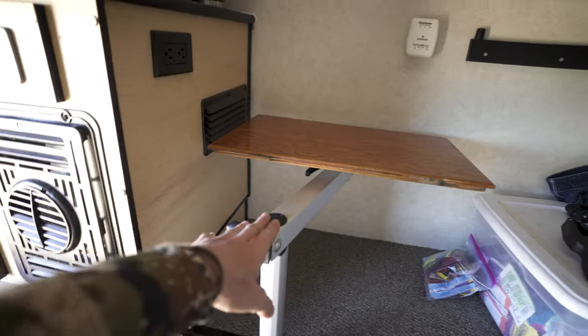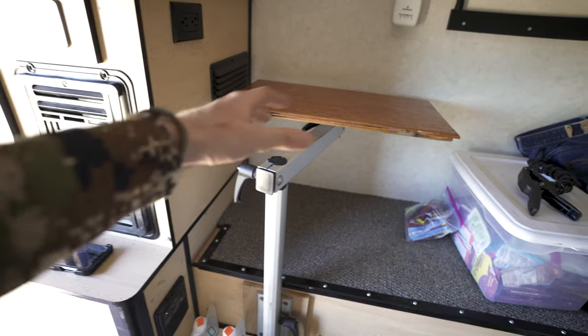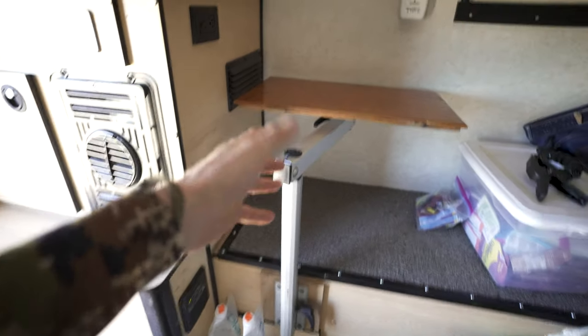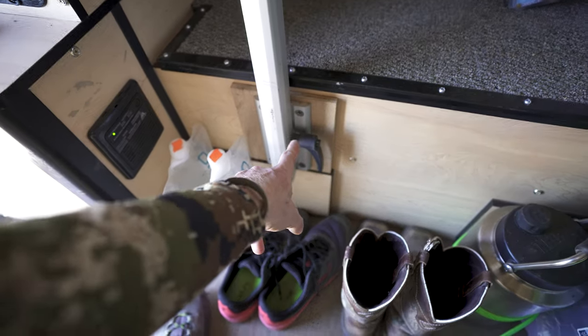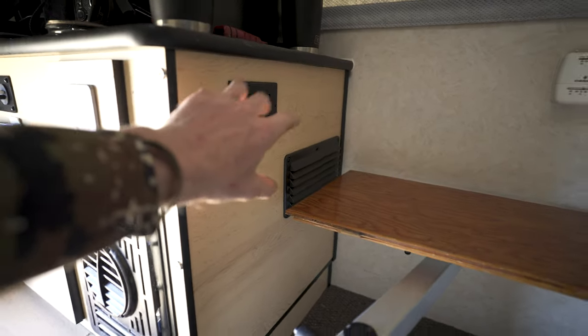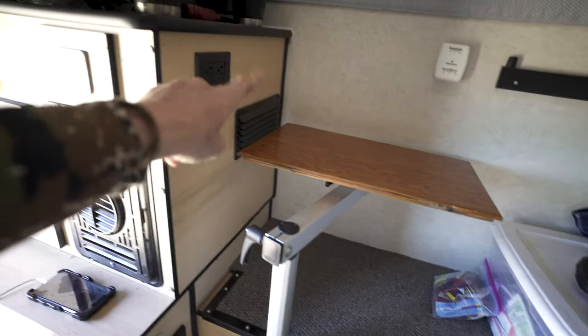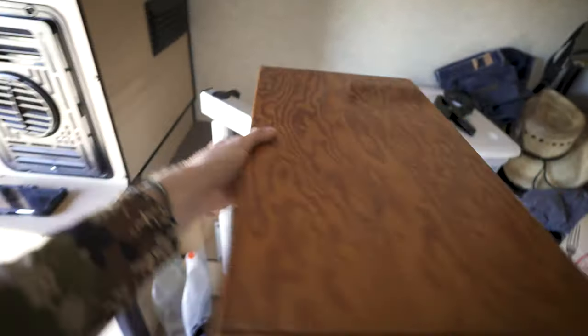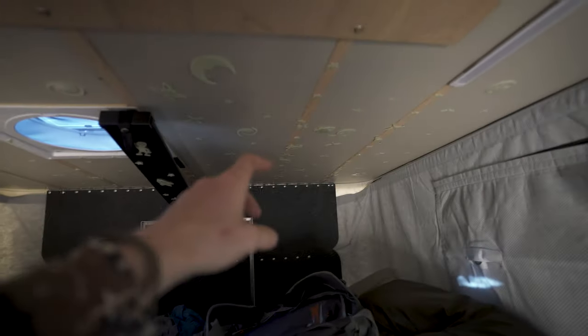This is called a Lagoon table. What makes it so cool is that it's totally movable and you can set it up for whatever your needs are. I've got it mounted on this side of the camper right next to my plugs — primarily I was thinking if I'm editing on my computer I want it right there next to my power plugs. But you can also adjust it so one person could sit there, one person could sit here — great for eating dinner.